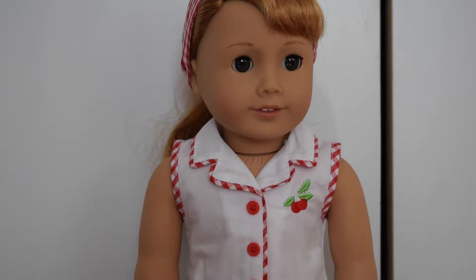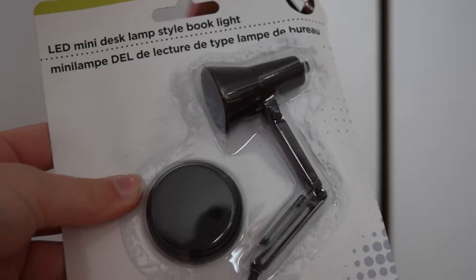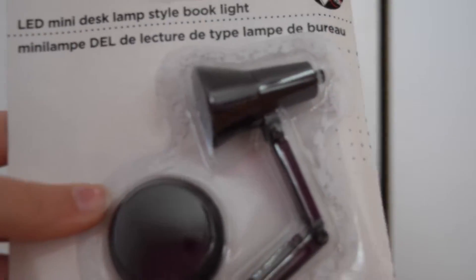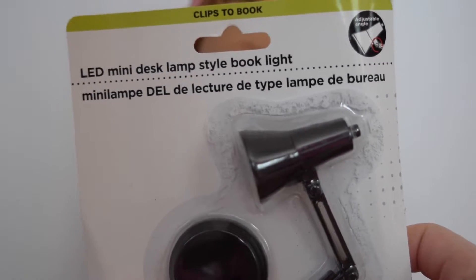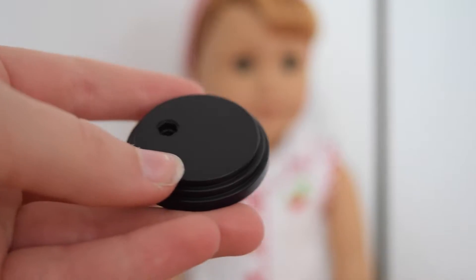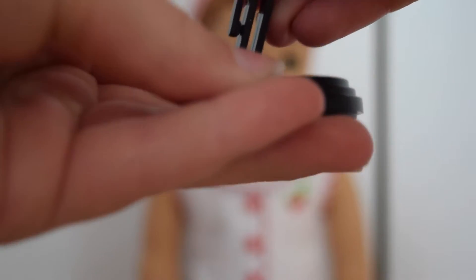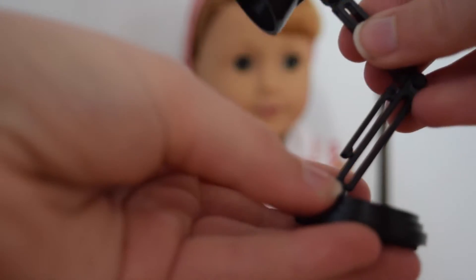So first is this lamp from Dollar Tree and it comes in black, red, and blue. Basically it's one of those little lights like Pixar uses — a little foldable light. It's called an LED mini desk lamp style book light. This one's already opened but basically what comes inside is two pieces: it's really easy to assemble, just this base which has a little hole in it and then the body of the light. You just put the light in the hole and you are good to go — you have your little doll lamp!